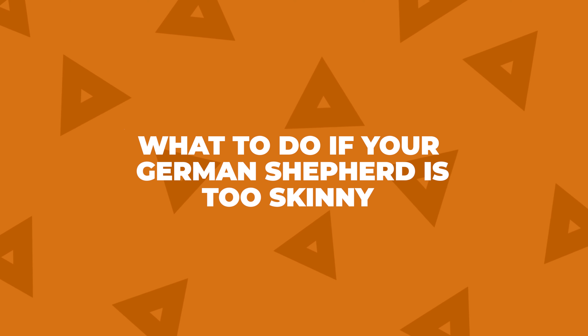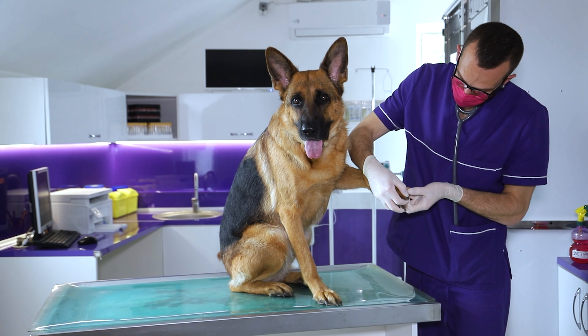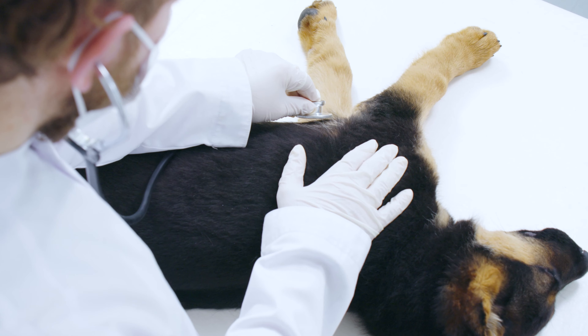What to do if your German Shepherd is too skinny? If you think your German Shepherd might be on the skinny side, the first and most important thing — head over to the vet. They'll help you figure out if there's a specific reason your German Shepherd is underweight, and they might suggest changing their diet or doing some tests.